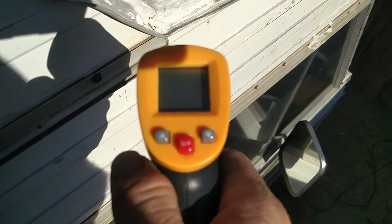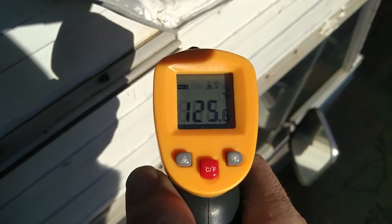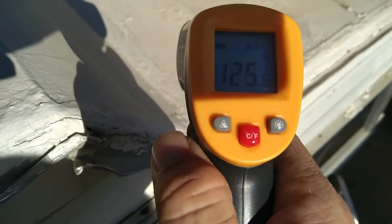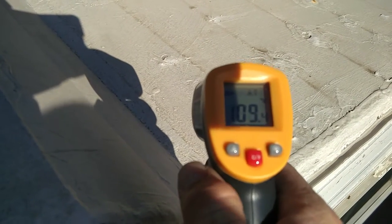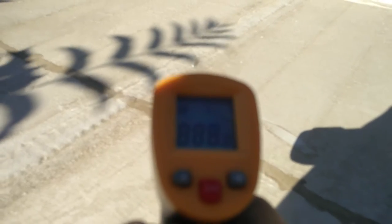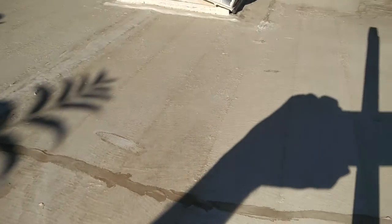Let me do this again so it shows up well on camera. The side reads 125, and with the Cool Seal up top, 109 — still a huge difference. And during the day it reads around 110 over here. I guess it was only 105 right in front of me because the shade of my body had been shading this for a second.